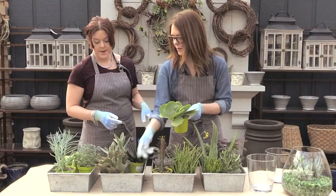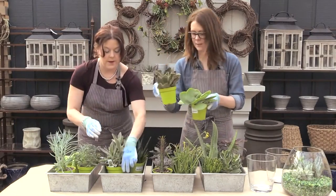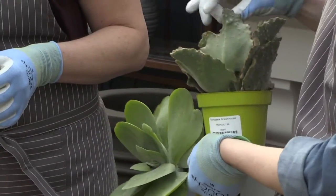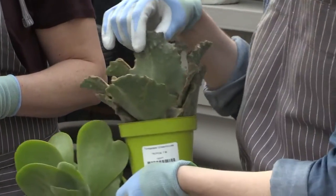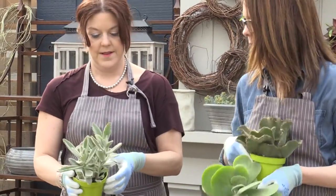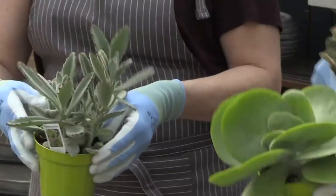People love this one — this is the Kalanchoe family. This is Flapjacks, this one's actually called Jaws — look at its little fangs. And that's the Panda Plant because it has fuzzy ears.